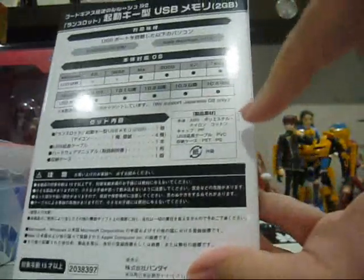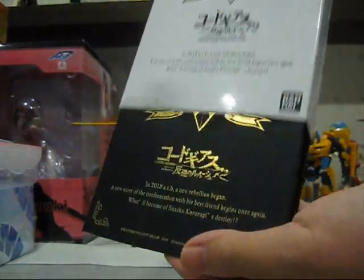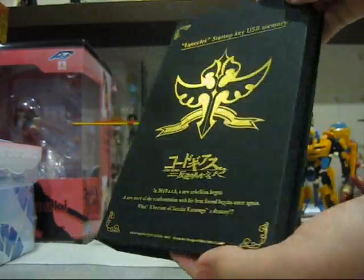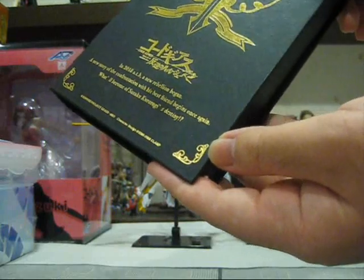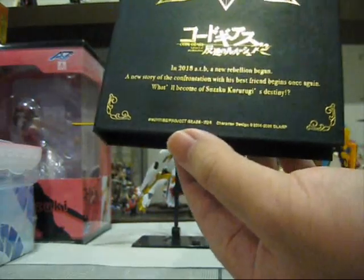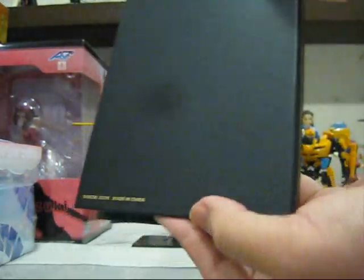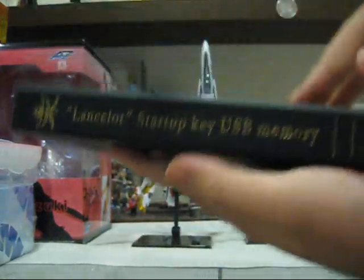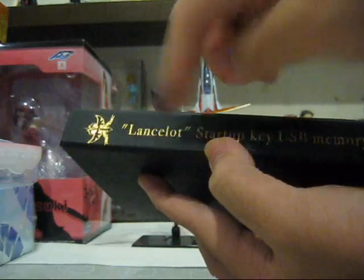At the back we see many things, mostly the USB compatibility with various computer systems, operating systems, and software. We also have the contents of the box, warning labels, and of course the seal of authenticity by Sunrise — it's a sticker. Now this is actually a slip case, and upon removing the slip case we see the actual box itself. It is a gorgeous, very striking box, with little detailing on the corners. At the bottom it reads 'Sunrise Project Geass, character designs by CLAMP.' At the back, nothing — just Bandai 2008, made in China. At the spine we have 'Lancelot Startup Key USB Memory' and the logo.